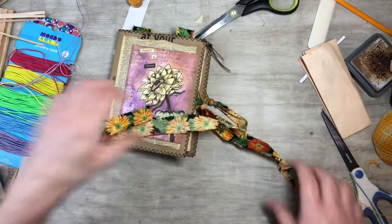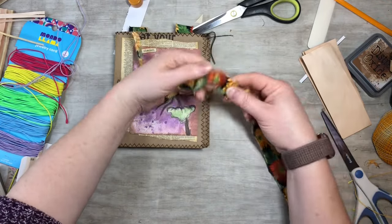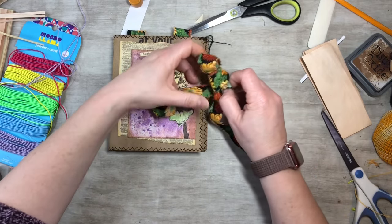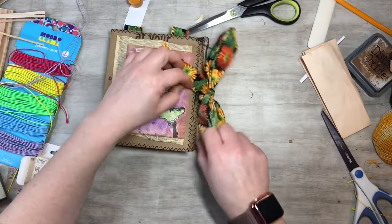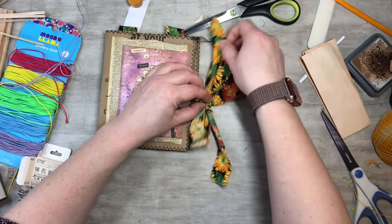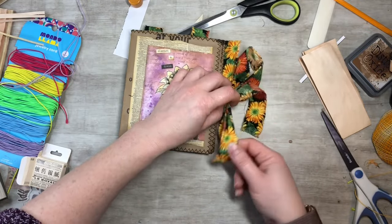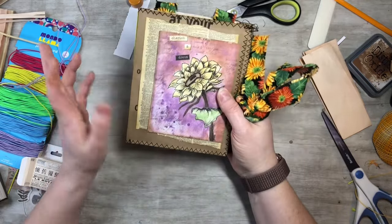I hope you guys enjoyed this video and found it informational, and got your paper bags out and got something going. I'm going to put these in my Etsy shop at a reasonable price — fun little quick booklets that you can get for yourself or give as a gift. It'll be a great little spring journal.